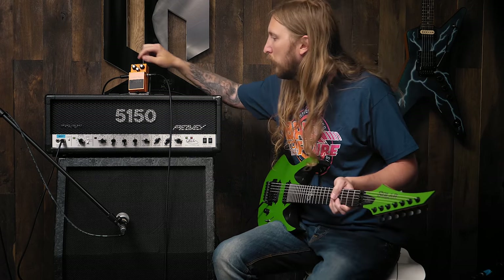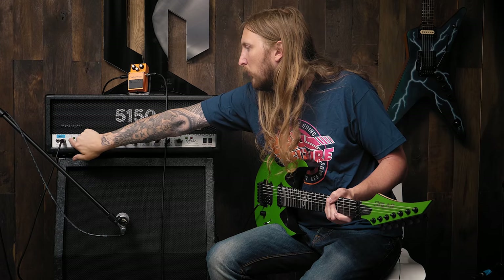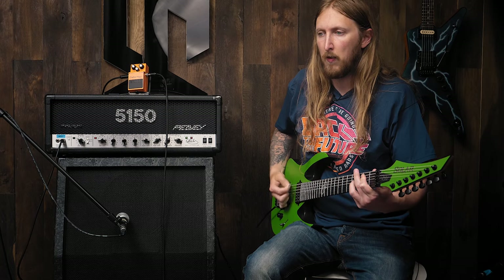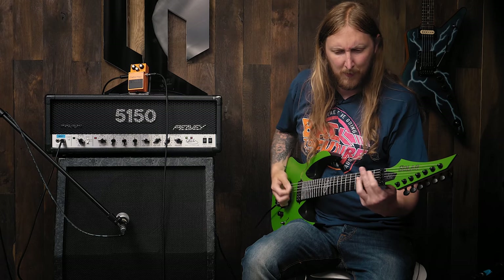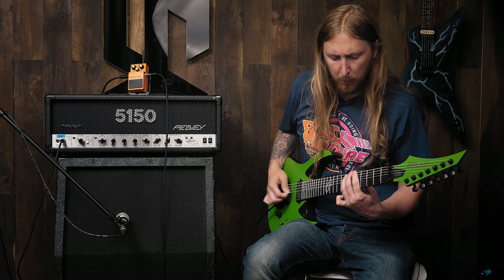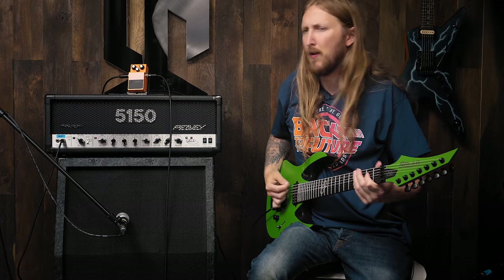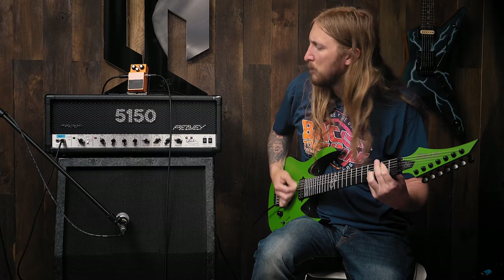Awesome. You know what, because I'm Ola Englund and I'm a Swede, I'm gonna see how this sounds in the overdriven channel of the PB5150. Let's switch this up — adjust the Tone, switch the sound. Let's also try it without the pedal, just to remind myself how a PB5150 sounds.